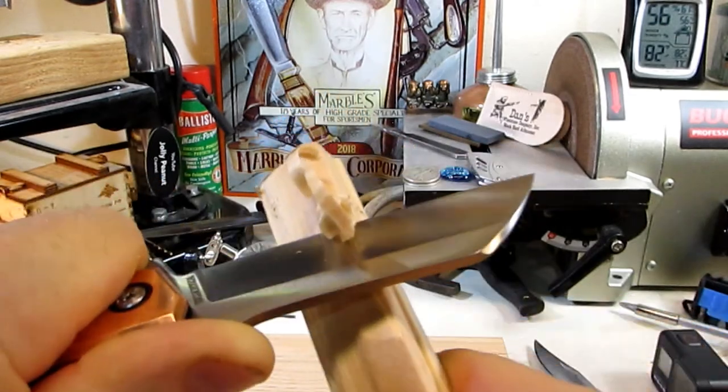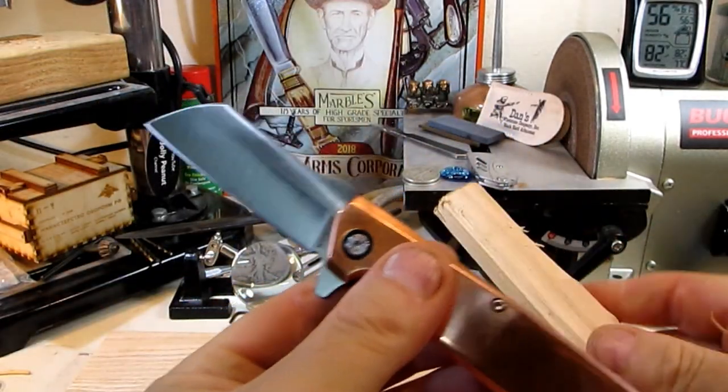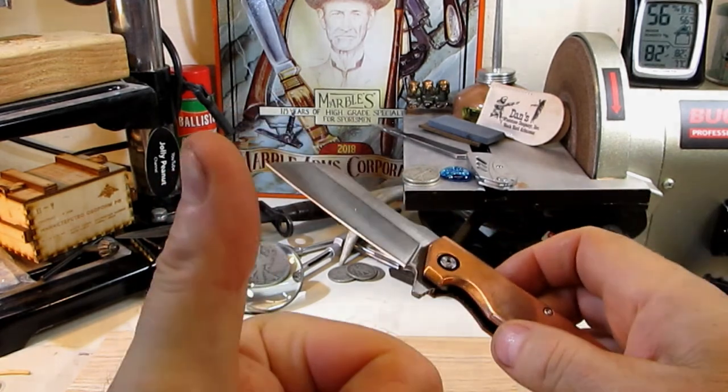Let's do some curly feather sticks, see if we can make them curl — yeah, no problem. Catch you later guys.